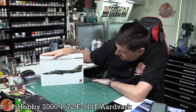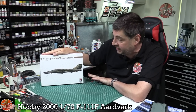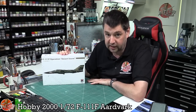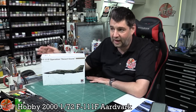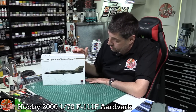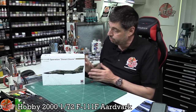Hello and welcome to Flooring Models Kit View Time. Today we've got Hobby 2000's 1/72nd scale F-111F, the Desert Storm. But it's actually a rebox — it's the classic Hasegawa kit. The Hasegawa kit has been very much sought after and out of production for a while, very hard to come by especially in the UK. So for Hobby 2000 to come along and do a rebox of it is a really nice thing, and it was a very welcome sight to see this kit come back.